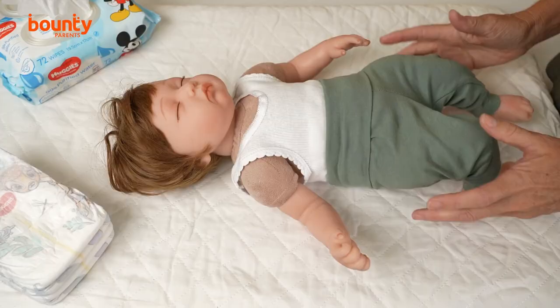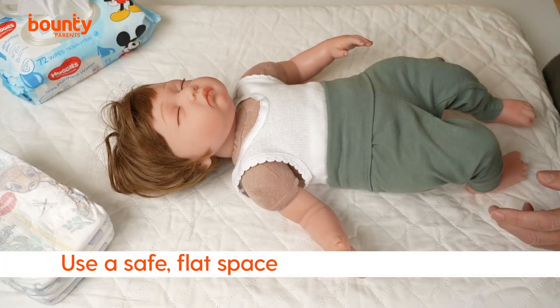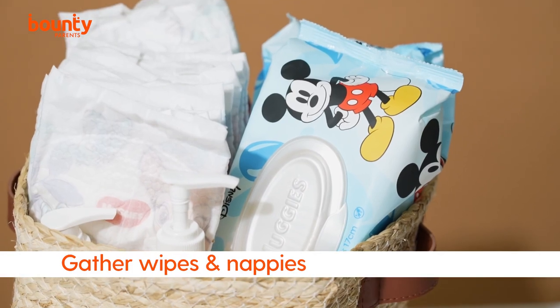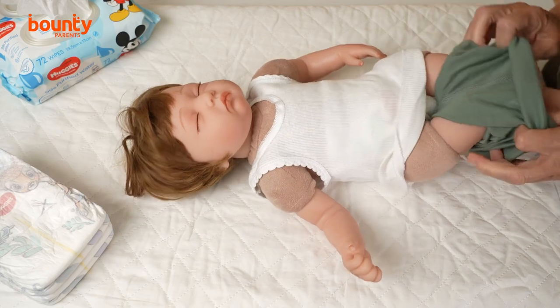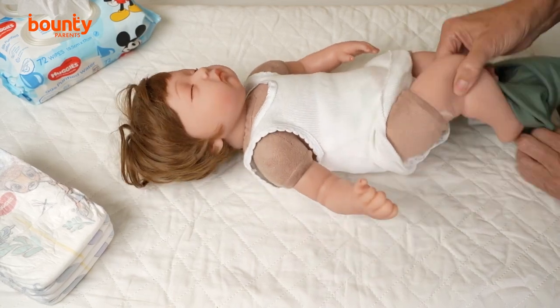Can you talk new parents through how to change a nappy? You need to put your baby somewhere safe before you change their nappy. That may be a change table, a bed, or even the floor on a change mat. You'll also need to gather your baby wipes and nappies such as Huggies, endorsed by the Australian College of Midwives. Once you have all that, you can start to undress your baby and prepare to change the nappy.